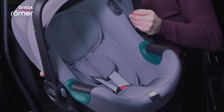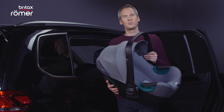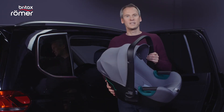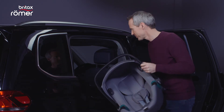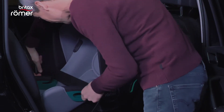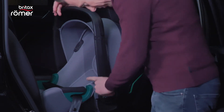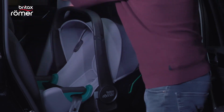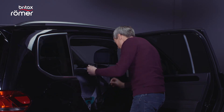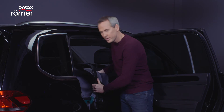Alternatively, the BabySafe iSense can also be strapped in without the base using the vehicle's three-point belt. To do this, place the vehicle belt through the green belt guides and fasten the seat. Finally, pull the belt to tighten, and the journey can begin.